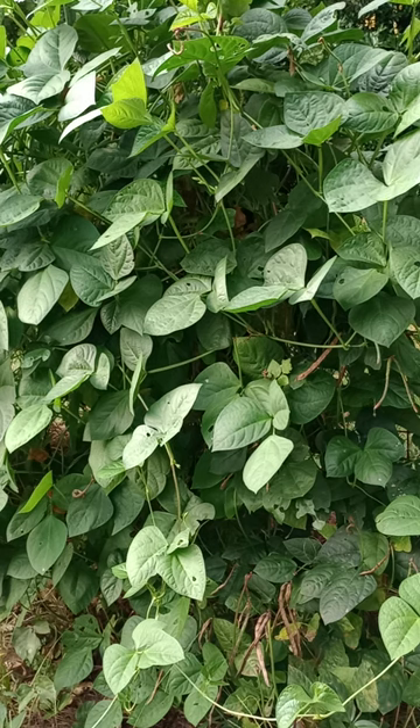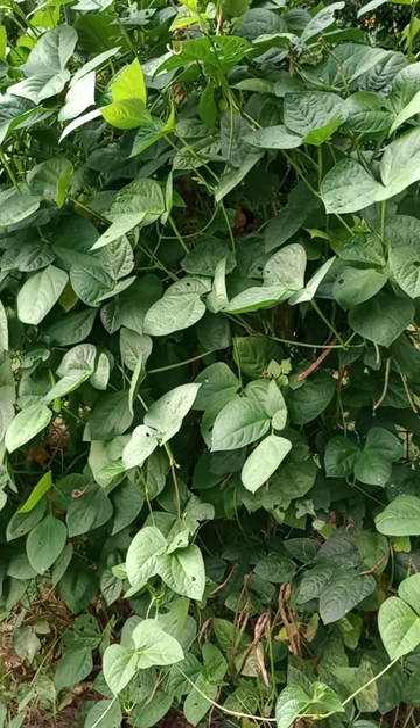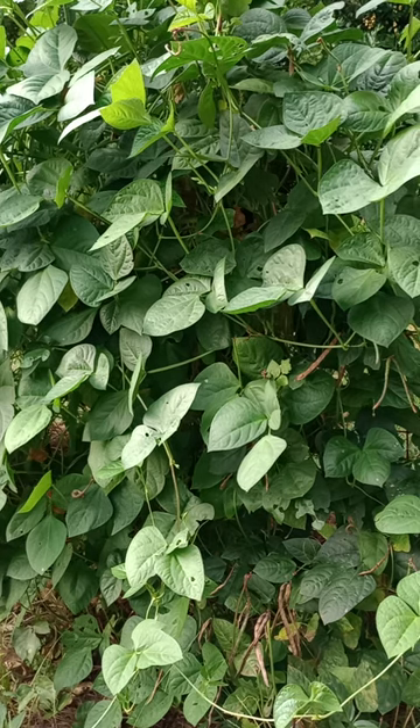Here's the good news. For all this leaf foliage, I have two options. First and foremost, it is an amazing thing to add to your composter because it will decompose and make some really great dirt. So I could chop this all down, throw it in the composter, and call it a day, and I still win — even though I did not get any beans or peas.